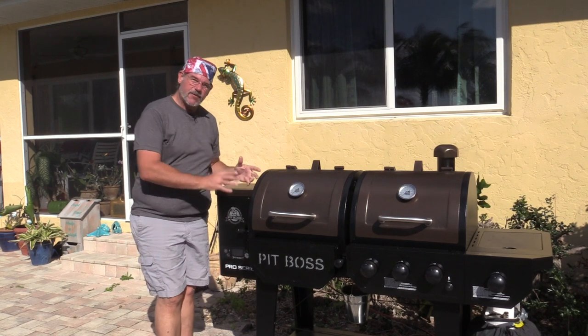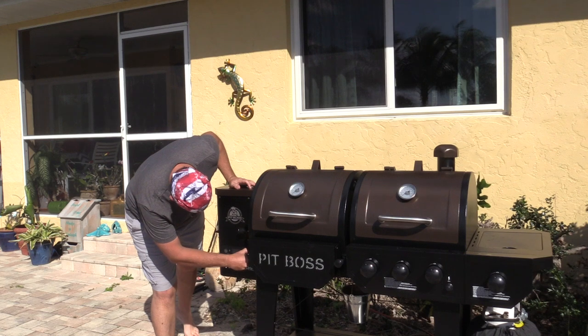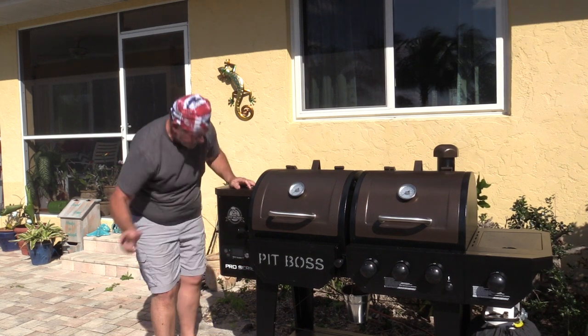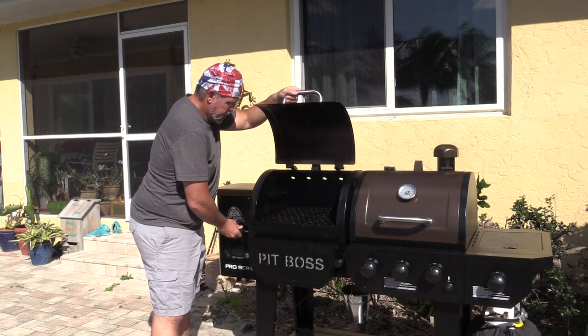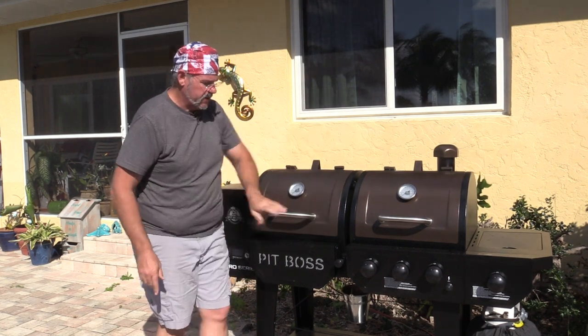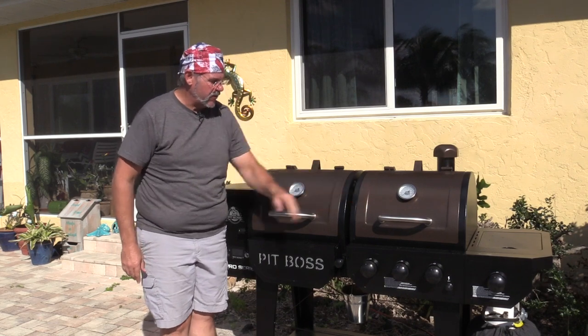All right, it looks like we've got some nice smoke going. I'm now going to go ahead and turn this thing up to 350 degrees. We're at 350. My sear plate's closed, and my secondary control going into that box over there is also closed.